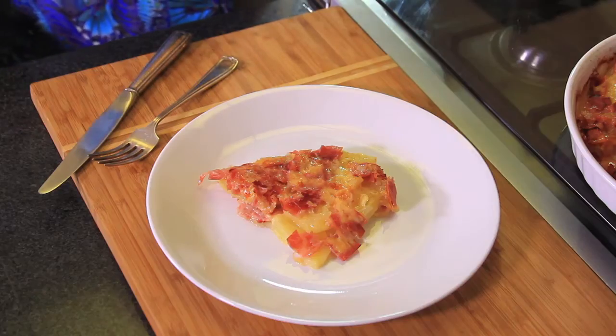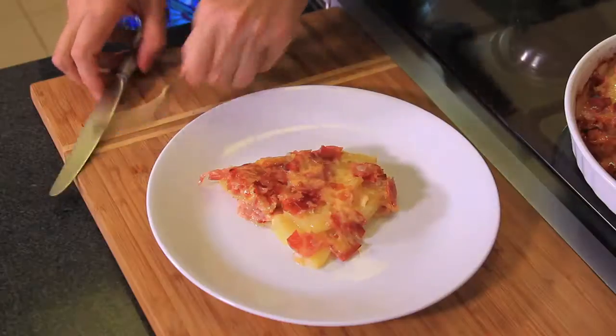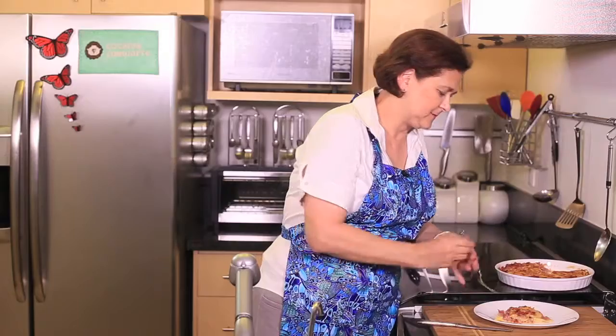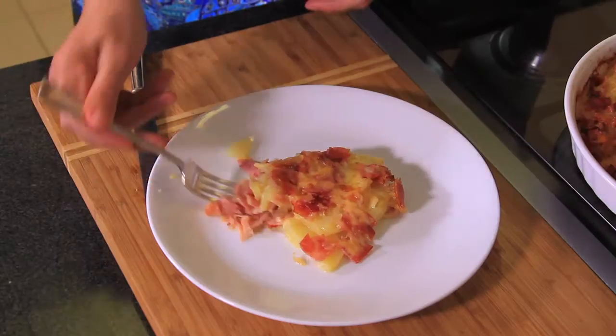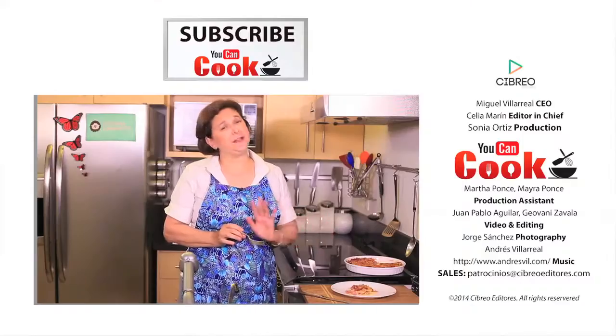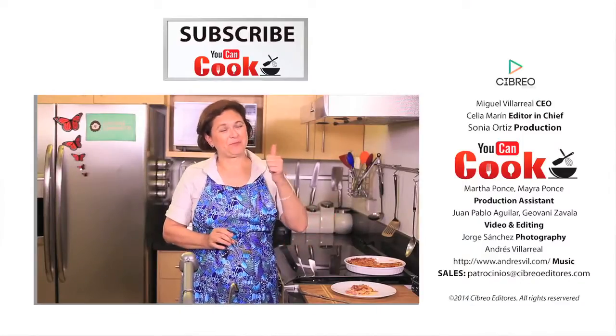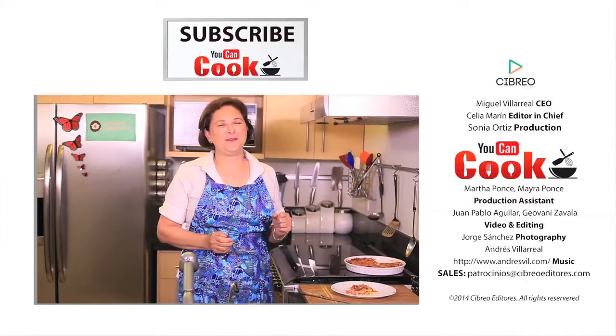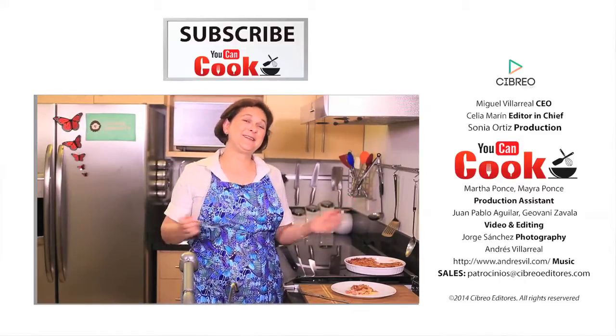Serve hot. See how easy it is to make this potato pie? Let me try it. Simply delicious. If you like it, give us a like. Please subscribe to You Can Cook. Follow us also on Facebook as You Can Cook Channel. See you next time.